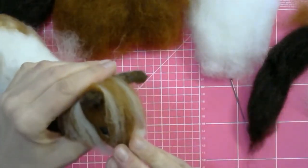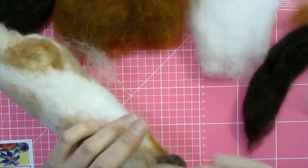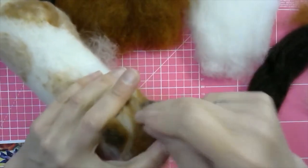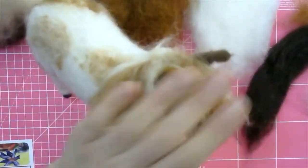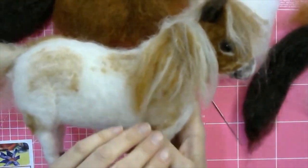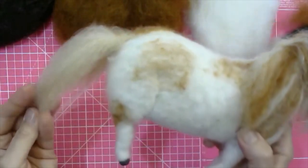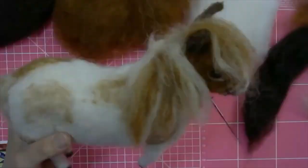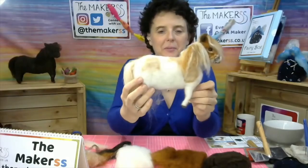By having it hanging down its face you can see already that it finishes the pony off and gives it a really nice look. You might have to stab a little bit into it, but don't fasten it on too tightly — allow it to hang over its face rather than sticking up like a mohican. And that's basically how you mix wool and how you attach a tail and mane onto the horse. I hope that has helped you get your little pony looking a little bit more pony-like.